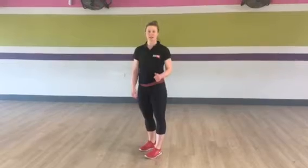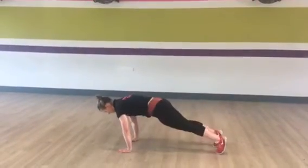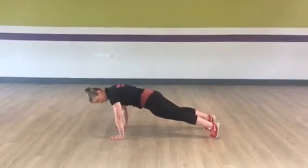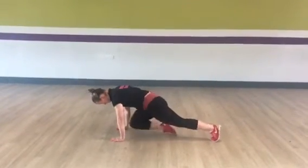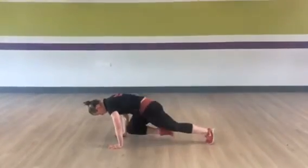Third exercise: mountain climbers. Hands on your shoulders like a plank. Plank position, tummy nice and tight, hands on your shoulders, and as fast as you can, pump one knee in at a time. Keeping the bum down, tummy tight.